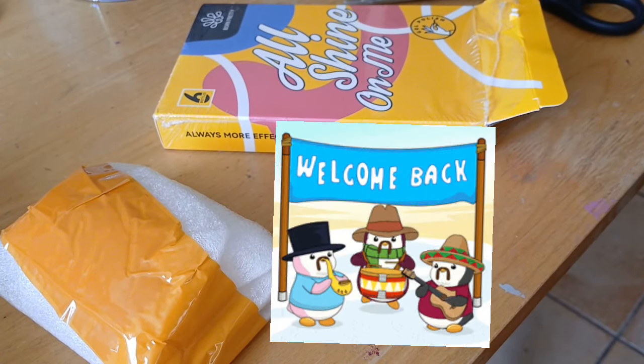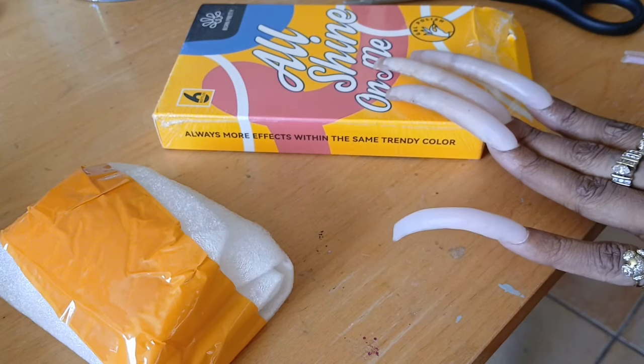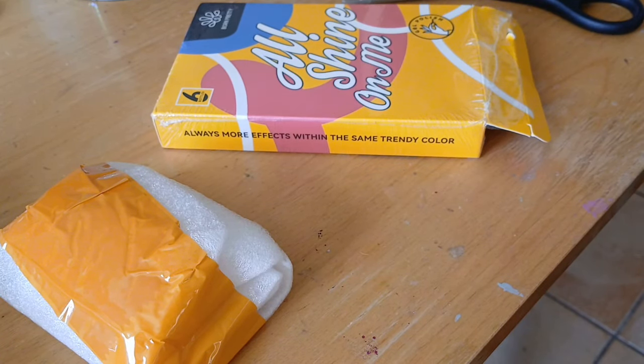Hey guys, welcome back. This video is Born Pretty. I have brought you some of their polishes before. I'm going to show you guys the Reflective Gel Glitter Polish Set. We're definitely going to put that to use.